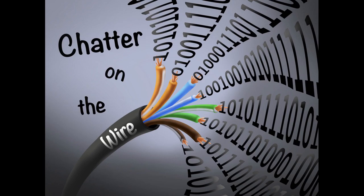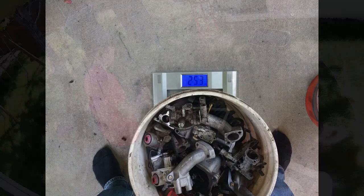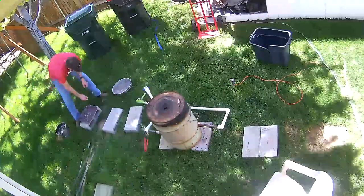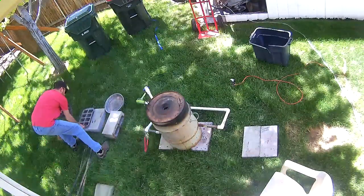Welcome back to Chatter on the Wire. We're going to take a look at my latest melt. This was actually from this weekend. I took a half day off and decided to utilize all of the lawnmower parts that a buddy of mine had given me. Here's a quick view of those. We'll make a very quick fly through on the first probably half an hour to 45 minutes as we were waiting for things to heat up.